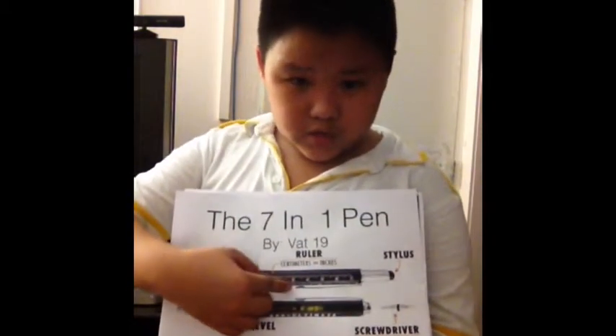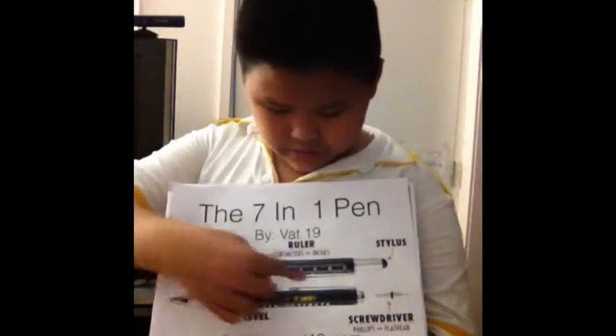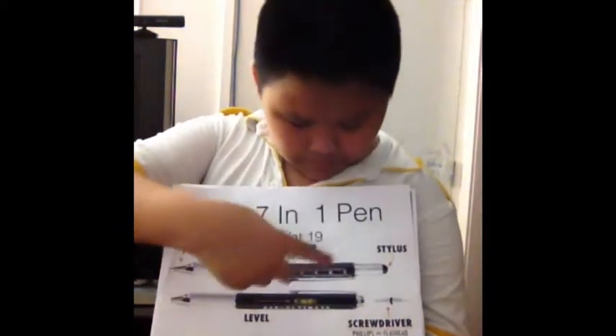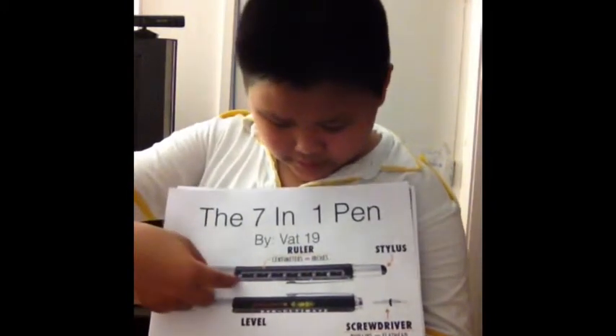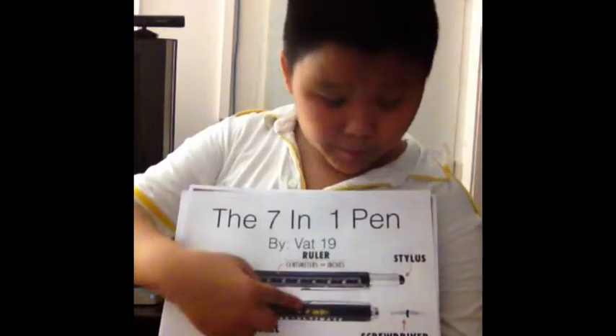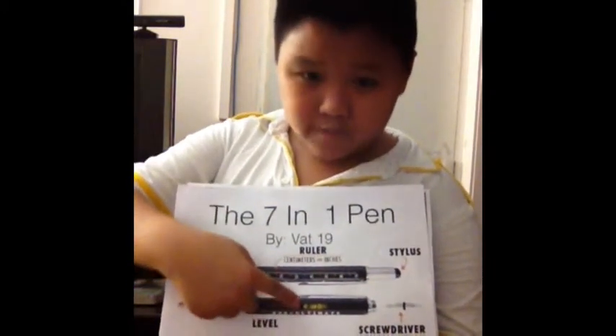It has a ruler which measures centimeters and inches. As you see, the inches go from zero to seven. And it has a bubble level, which helps your picture or furniture that you're hanging on the wall to be straight.